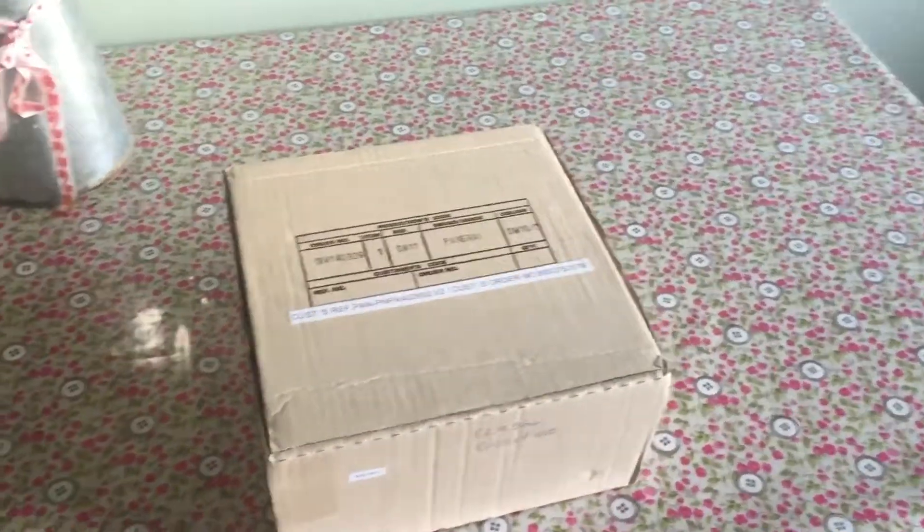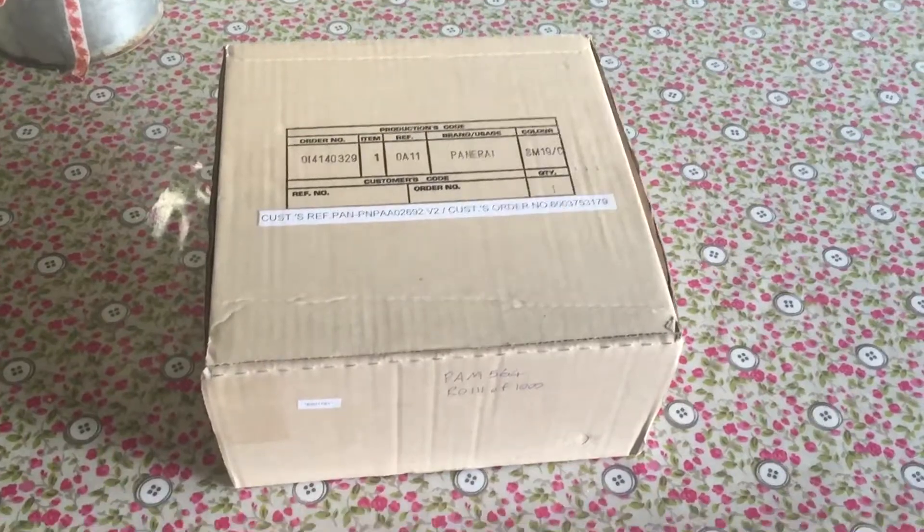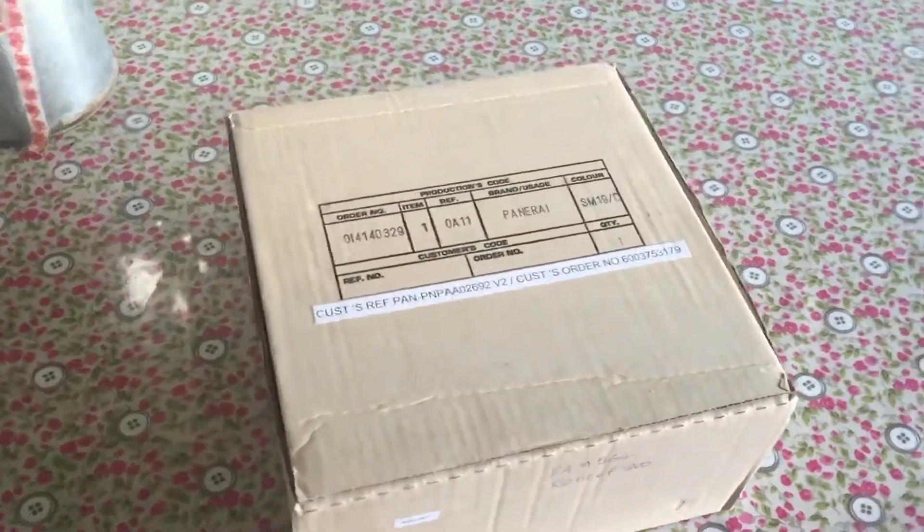Here's my quick unboxing video of the Panerai PAM564, to be precise.